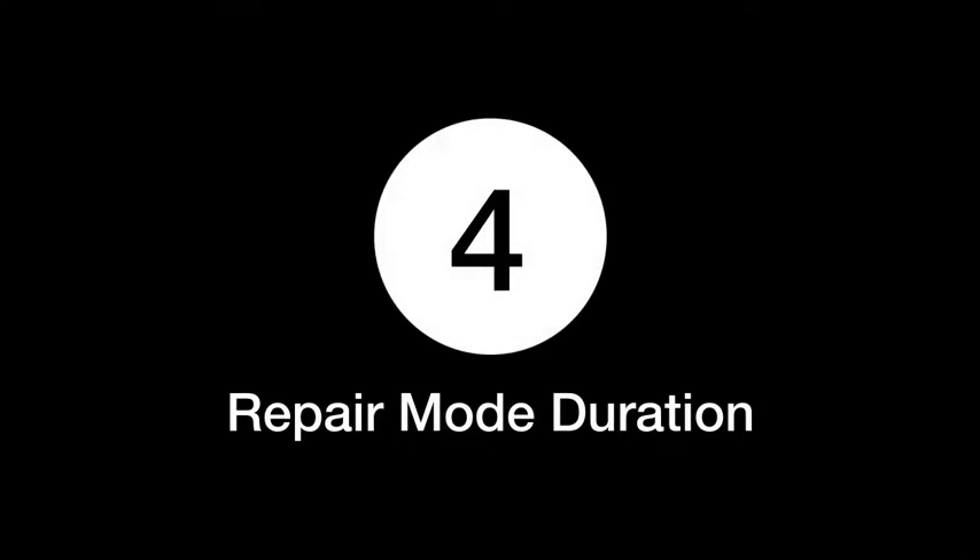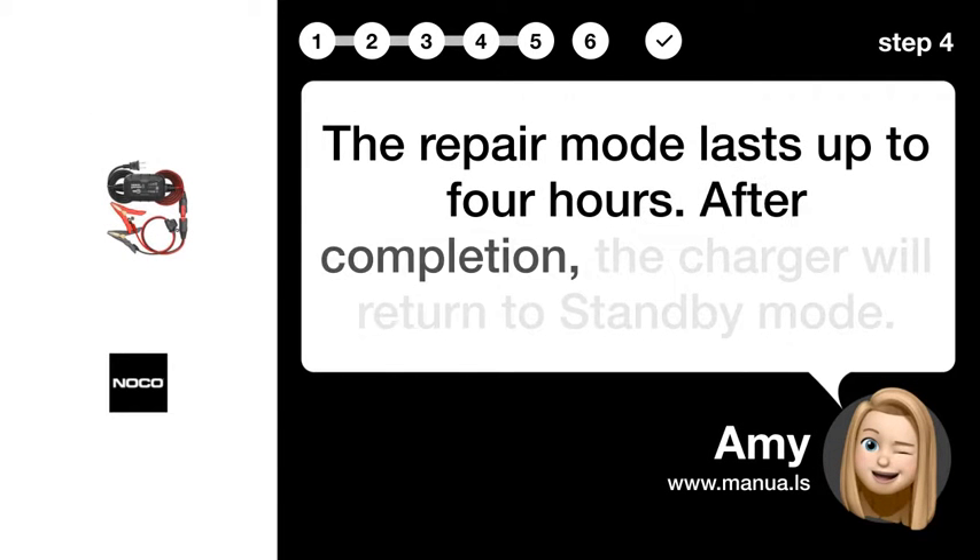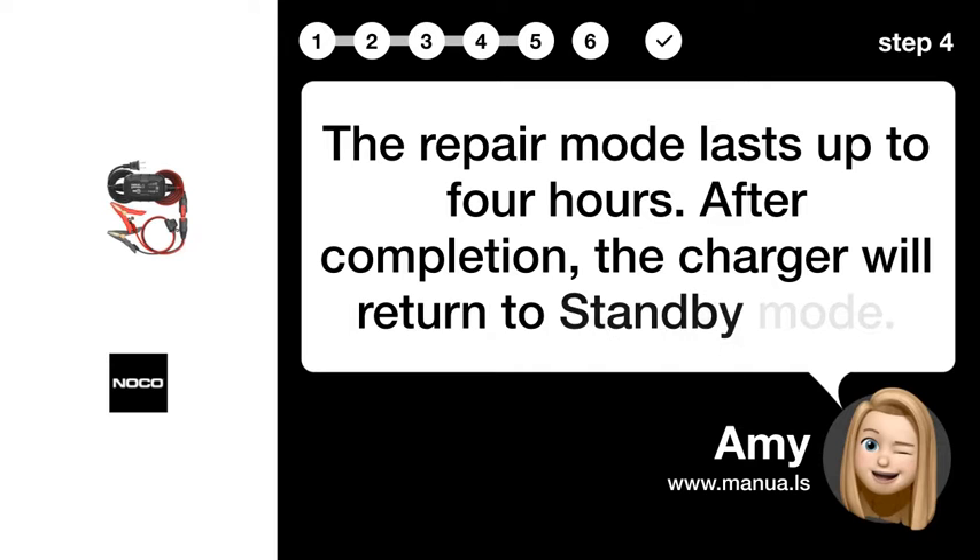Step 4: Repair mode duration. The repair mode lasts up to 4 hours. After completion, the charger will return to standby mode.